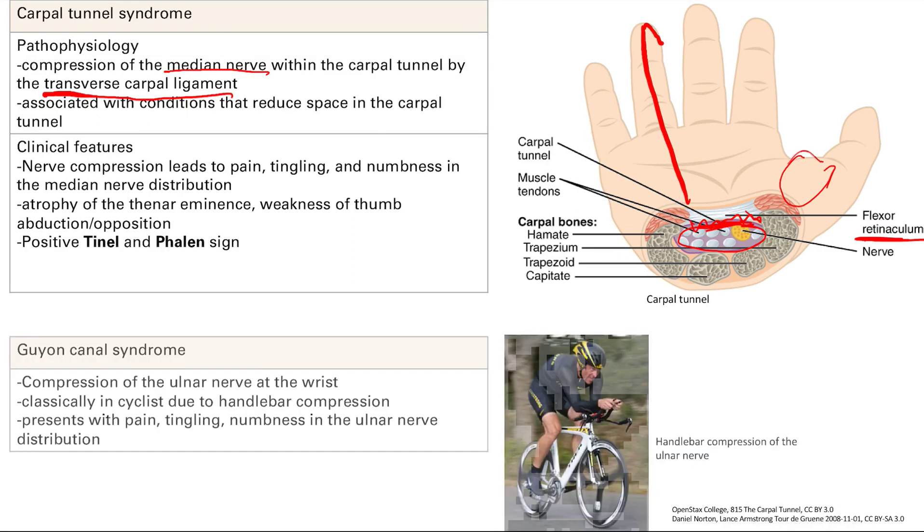Similarly, there is Guyon's canal syndrome, which is compression of the ulnar nerve at the wrist. Classically, it's due to handlebar compression — pressing on the ulnar side of the wrist. Like carpal tunnel, you get pain, tingling, and numbness, but in the ulnar nerve distribution — the ulnar side of the hand.